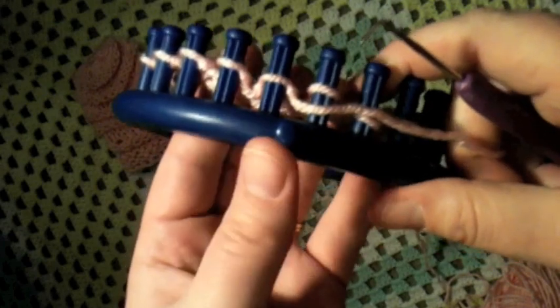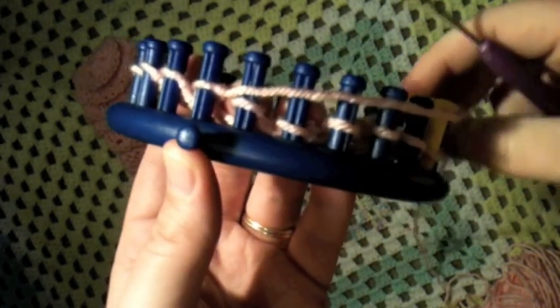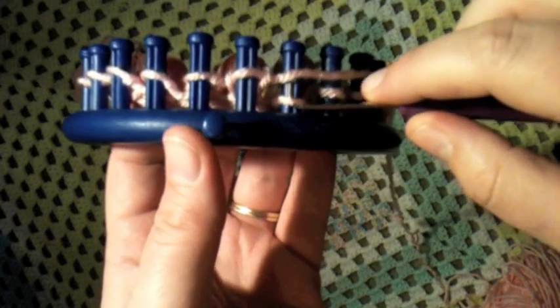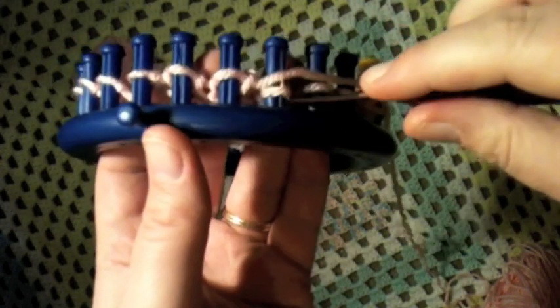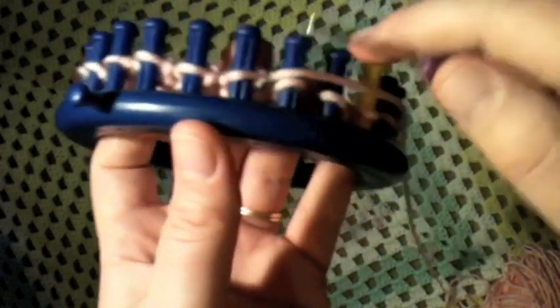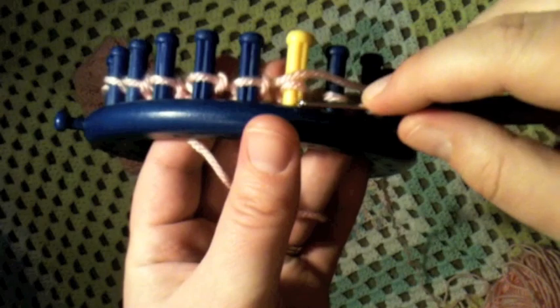Once you've finished your first row of purl, we're going to continue on in the knit stitch. I'm going to do the flat knit stitch — put your working yarn on the top and pull the bottom loop over the top, and continue going all the way around. This is a faster way to do a knit stitch. Continue until you finish this row.